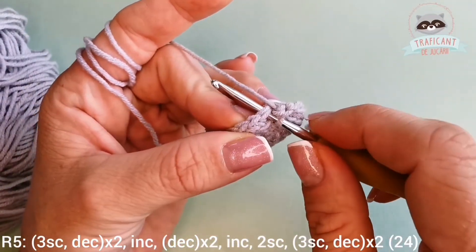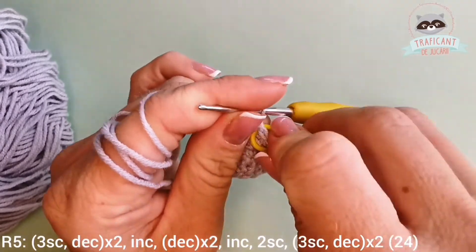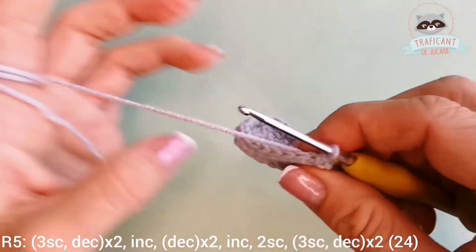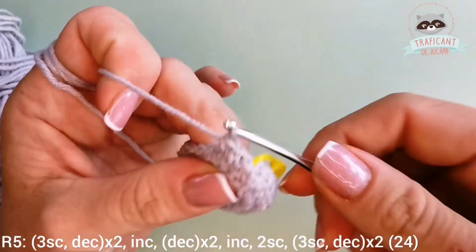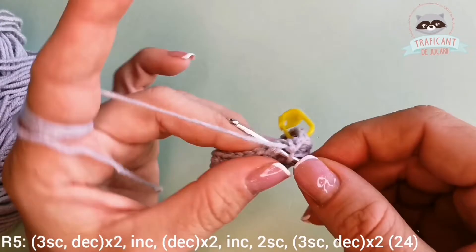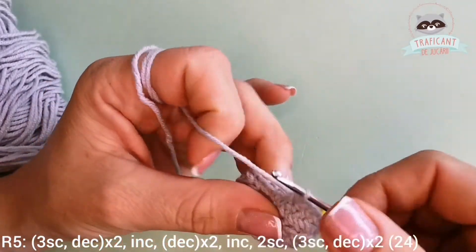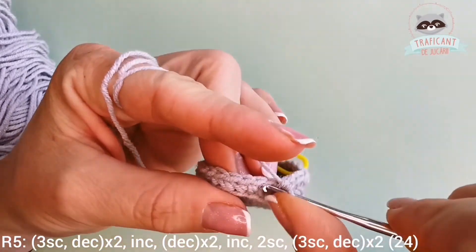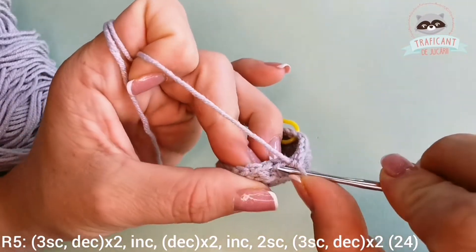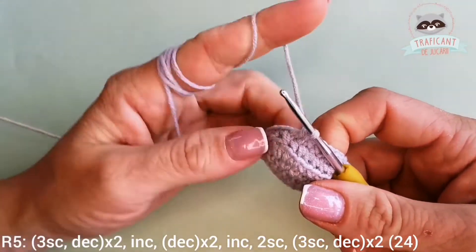I will go into the whole stitch. This is my first stitch: one, two, three single crochets, and the decrease — I go into the front loops only of the next two stitches and make a decrease. I'm gonna do that one more time: one, two, three, and into the next front loops I'm gonna do my decrease. So we had three single crochets, decrease, repeat two times.